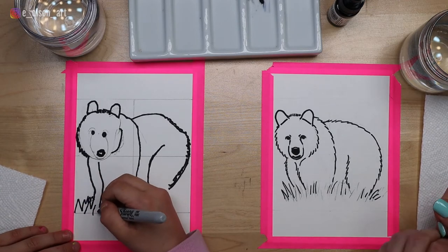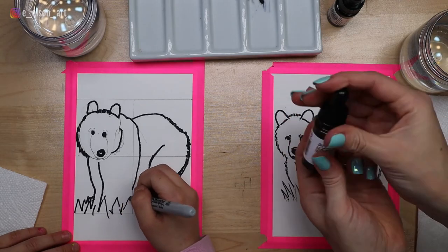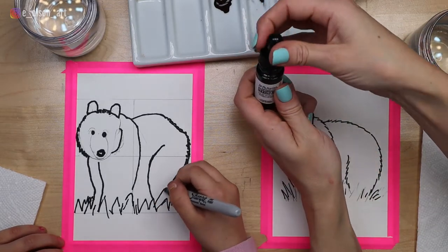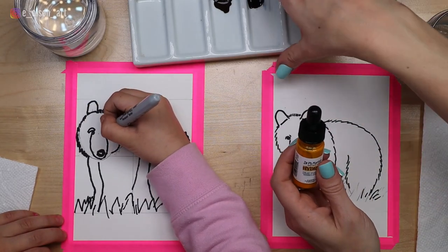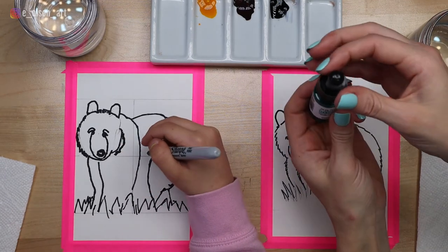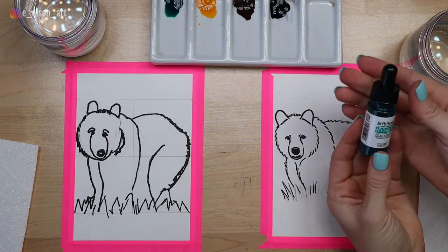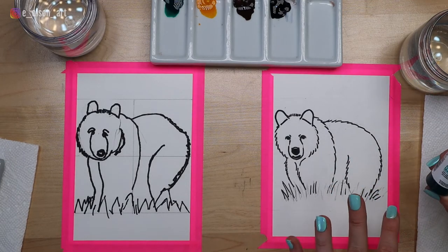While Ansley is finishing up her Sharpie, I'm going to squeeze out some paints onto the palette. We're going to be using lots of brown for the bear's fur, some black to paint really dark brown fur, and a little yellow for some of the light brown fur. For the grass of course we'll need some green — this is actually really dark green so we'll probably mix it with the yellow to make a pretty grass green. These liquid watercolors are highly pigmented so we'll probably need to add a little bit of water to make them not quite so bright.